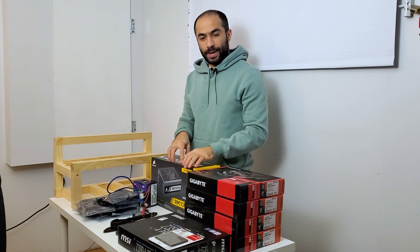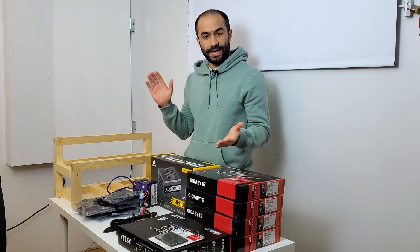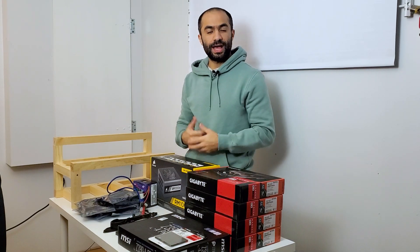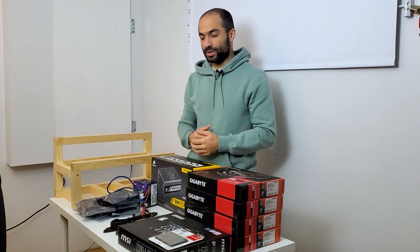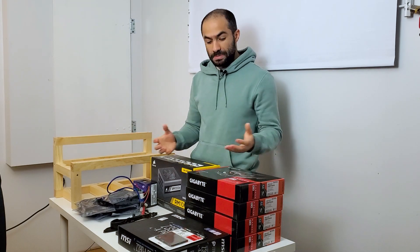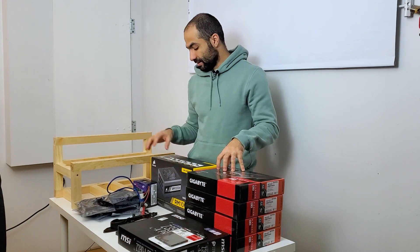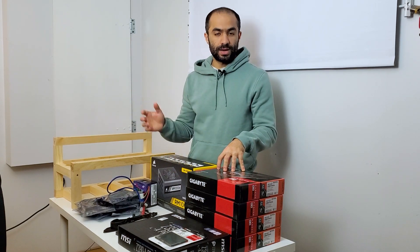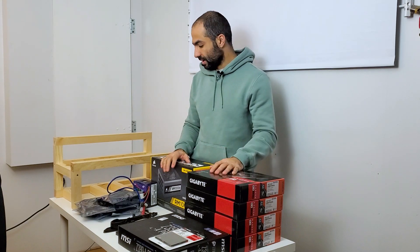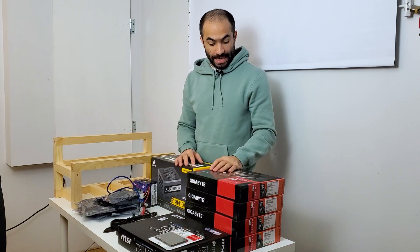Hi everybody. Today I'd like to show you my first mining rig. I've never built a mining rig in the past and I wanted to take a stab at it to kind of go through the process of learning how to do it — what are the components, what does it cost, what sort of hash rate I'm going to get, how much money I'm going to make. This is pretty much like a mini science project for me. I've watched so many online tutorials on YouTube, Reddit, and all of that, but it's the first time I actually get my hands on all the equipment needed to build something.